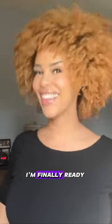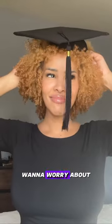After all my hard work, I'm finally ready to graduate. The last thing I want to worry about is my graduation cap falling off. Why should I have to change my natural hair for the occasion?